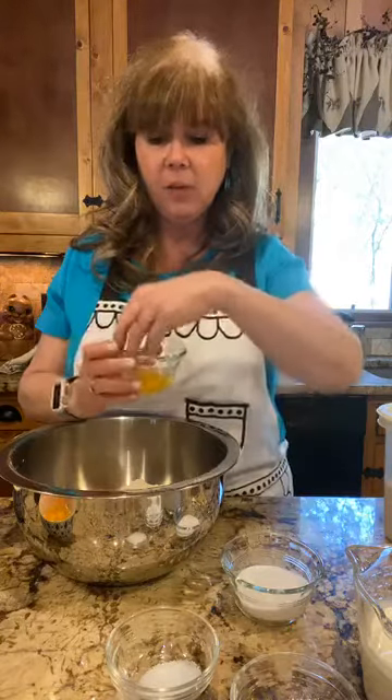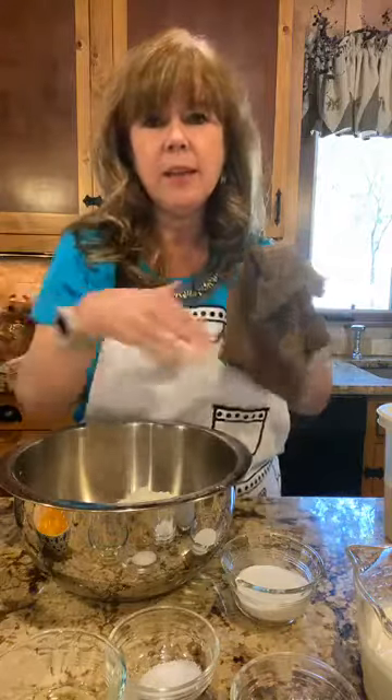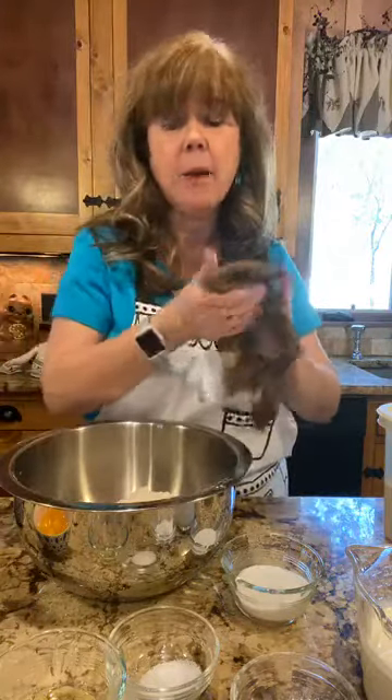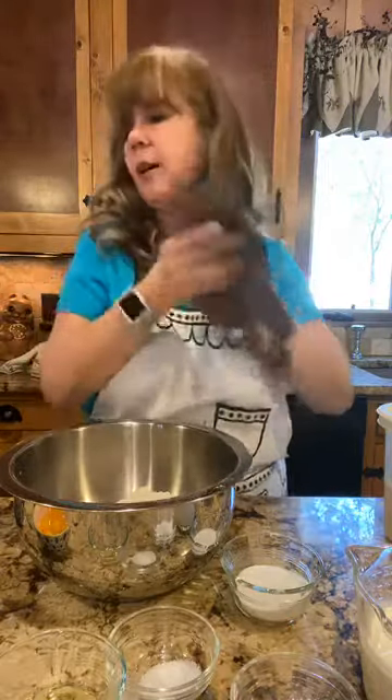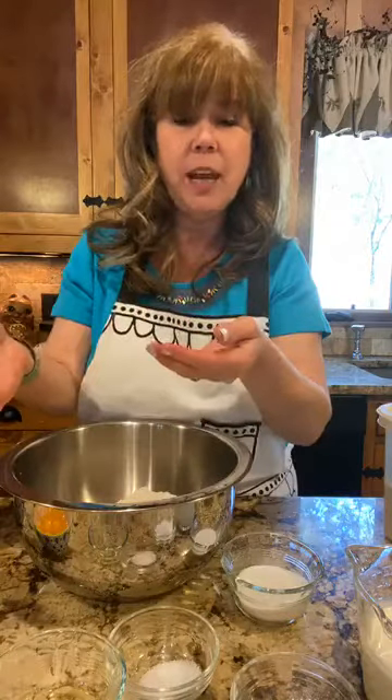If you've ever had trouble separating eggs, here's my way: put the whole egg in a bowl and then just scoop out the yolk with clean hands, leaving the whites behind. I bought an egg separator once — they're a pain and not worth your money. My mom used to crack the egg in half and pass the yolk back and forth, but I've broken a lot of yolks doing that. Scooping it out with clean hands works the best for me — just make sure your hands are clean.